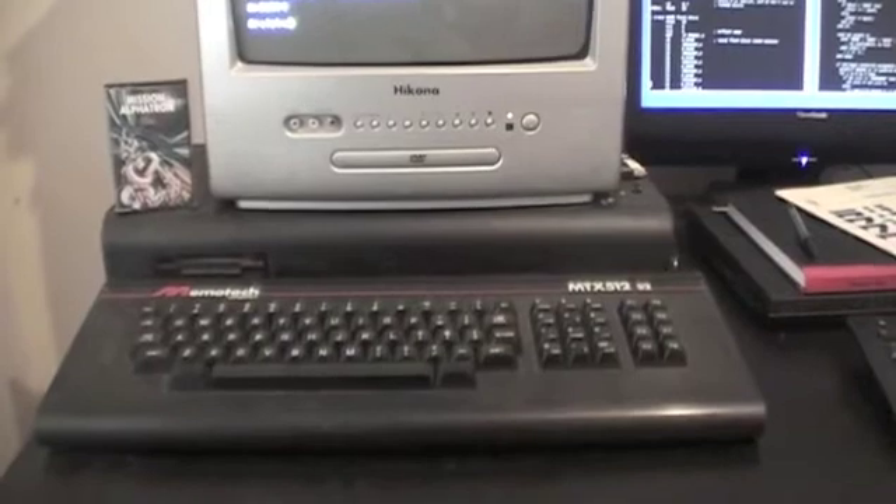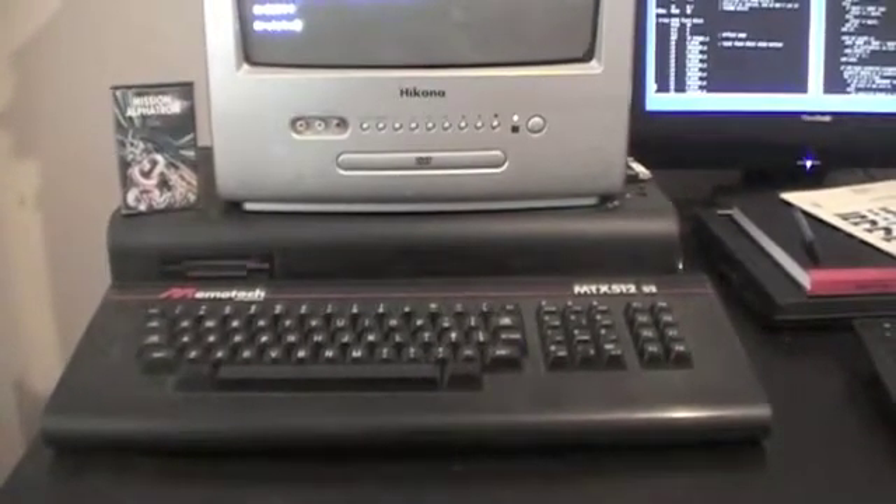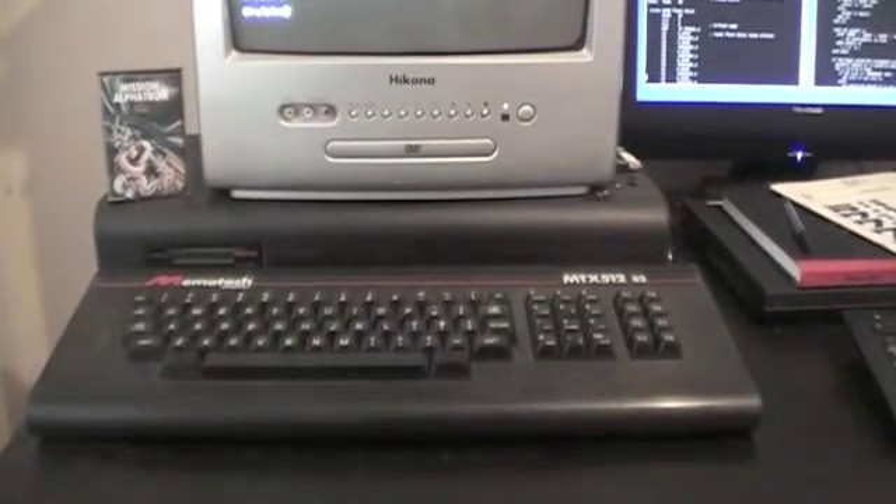A short video on Mission Alphatron and re-Memotech. Here is Mission Alphatron being played on a Memotech MTX system from 1984.